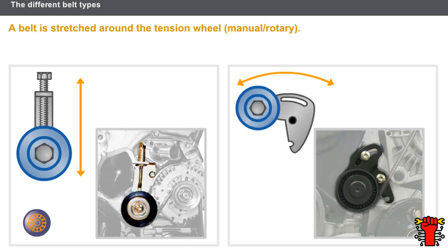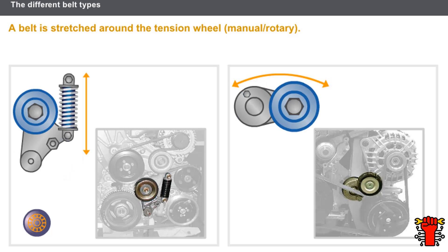The first type of tension wheel is manual. These tension wheels can be axial or rotary and should be fitted by the technician. The second type of tension wheel is automatic. These tension wheels can also be axial or rotary and provide good belt tension when the engine is running.